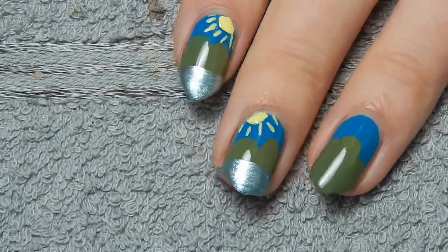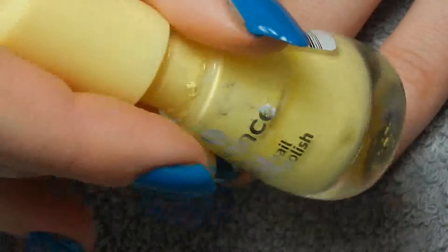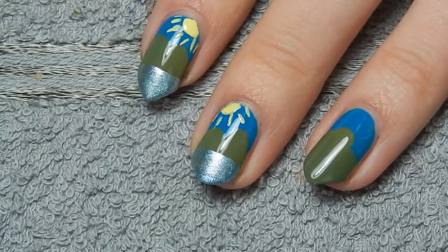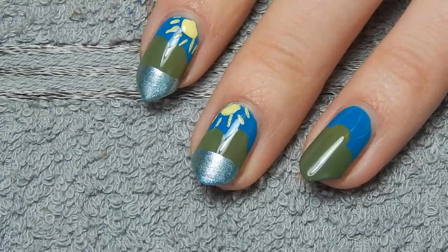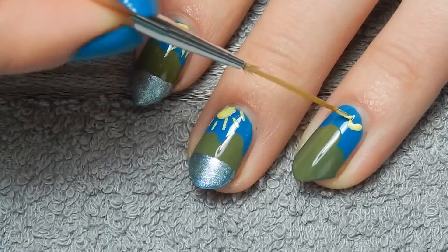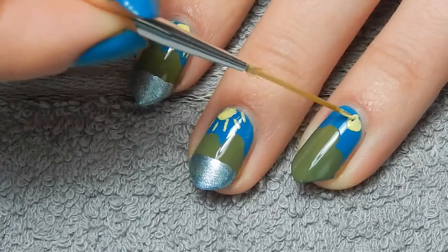Then on to the next details, which is the sun and of course the ice. For the sun I'm going to use the yellow nail polish by Essence, it's called Love is in the Air, and a striping brush for this part. You could also just use a dotting tool if that's easier — it's probably easier — but I decided to use a striping brush because I'm going to use it later on as well, and also it's one less tool to clean afterwards.